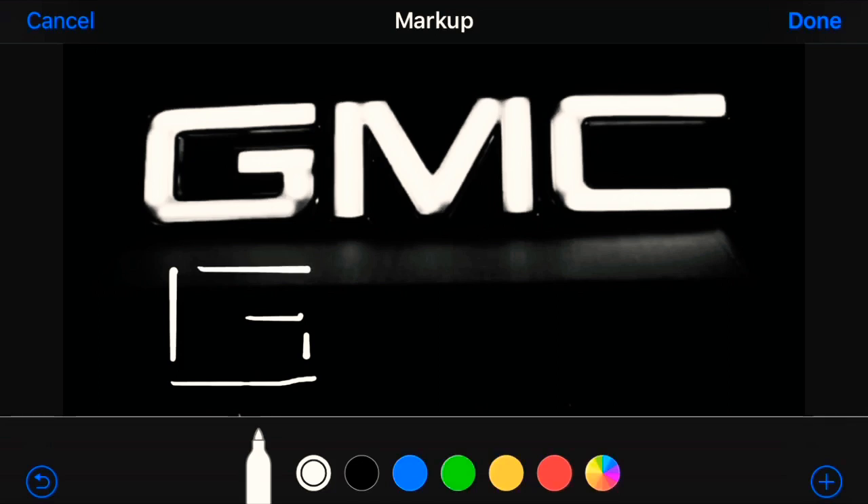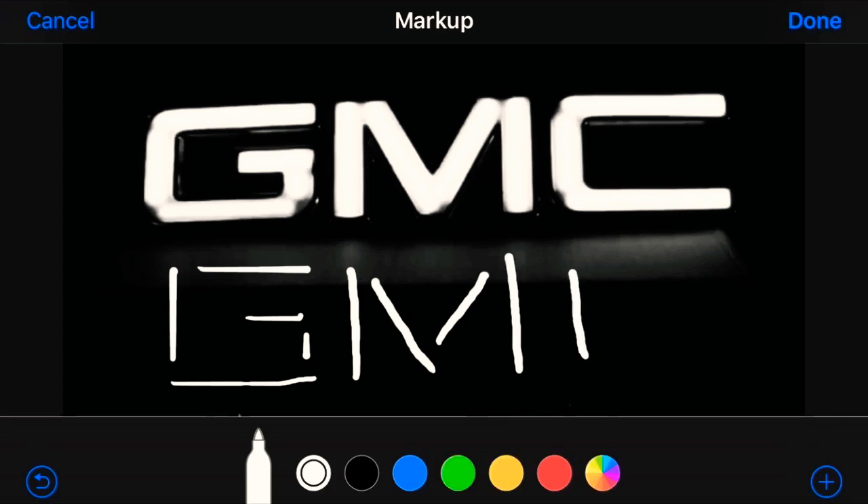Now for the letter M: cut out one LED straight line, cut another LED in a line going down like this, then one a little bit smaller, and then another straight line going up — a total of four LEDs. Now for the letter C, that's easy: just three lines — one, two, and three on top. That's it.